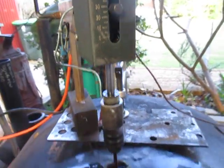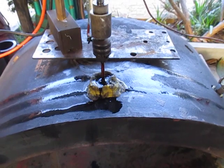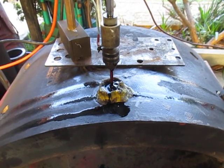So we've gone down about three and a half, maybe four mil at the moment. We'll carry on a bit longer and then we'll pull it back and clean up the end of the electrode because it gets all daggy.